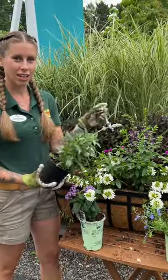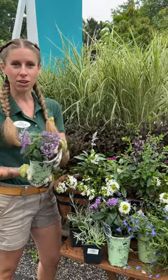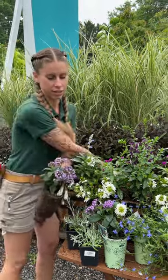Next we are going to add in a Blue Salvia. This purple flower is called Heliotrope — we are going to stick it at the ends here.